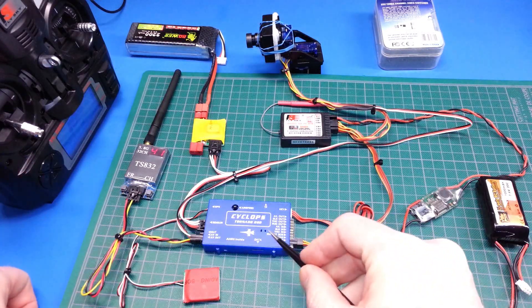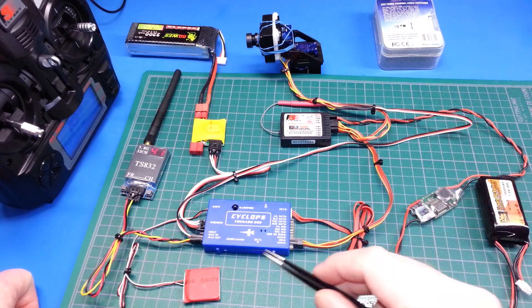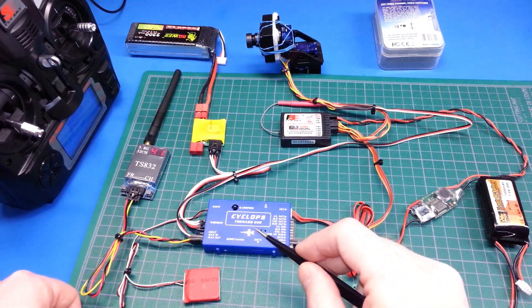What I've got in the main heart of this is the Cyclops Tornado OSD and autopilot. This will do my autopilot as well as give me all the on-screen display functions, which I'll show you shortly. This is the GPS antenna that's an input to it.